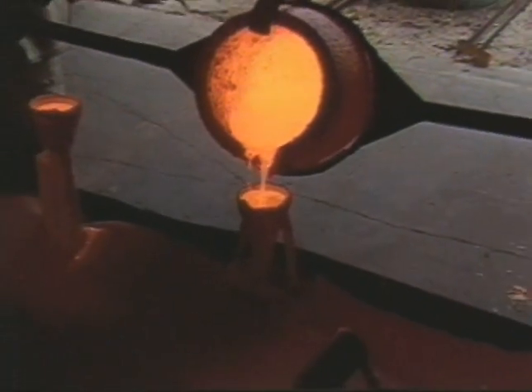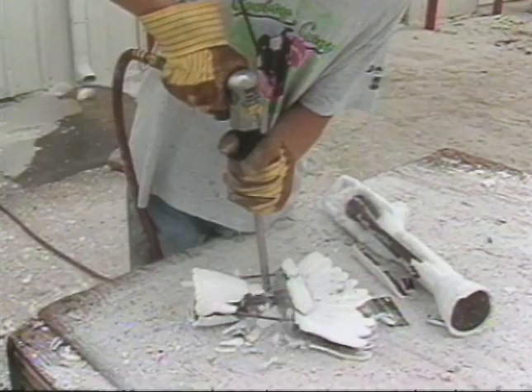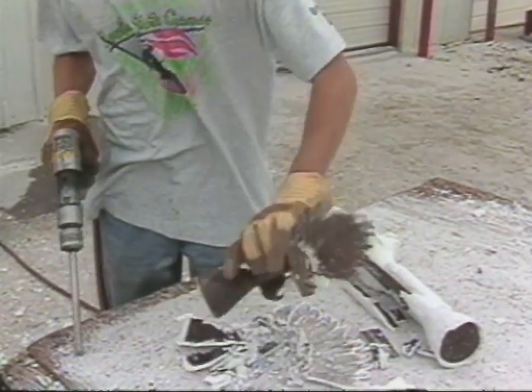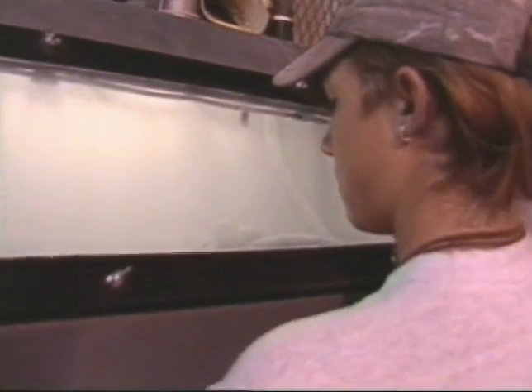Left to cool, when ready, the ceramic shell can begin to be broken away — in fact, it already started cracking in the cooling process. Sandblasting is then used to remove all final traces of the shell from the now-hard bronze sculpture. And it is also at this stage that if a bronze is cast in separate pieces, it is welded together.